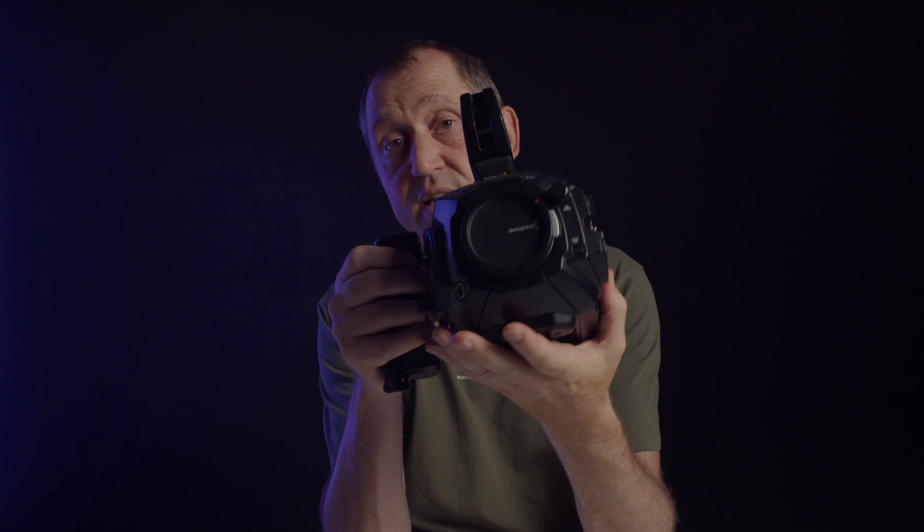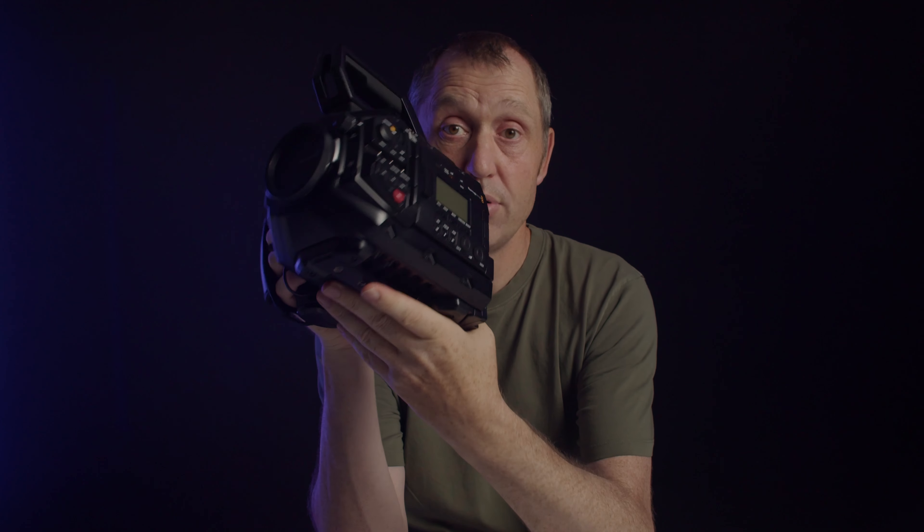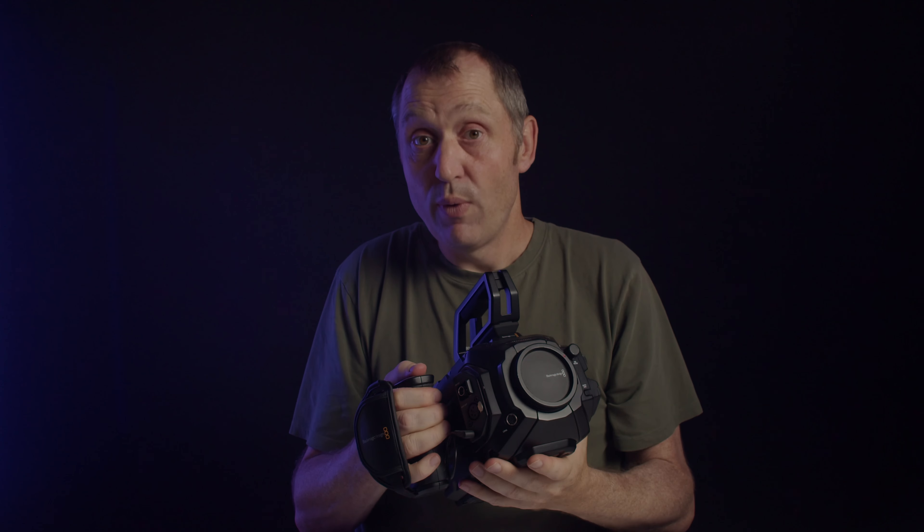Hello, Klaus here, and welcome back to yet another video here at the channel. Back in 2016, Blackmagic released the Ursa Mini 4.6K Pro, which was a really, really cool camera. It is the baseline for the new Ursa Cine cameras, which are on the way from Blackmagic.